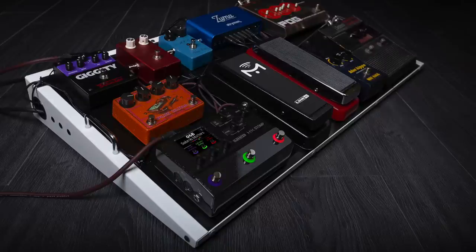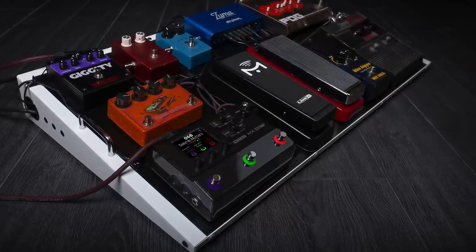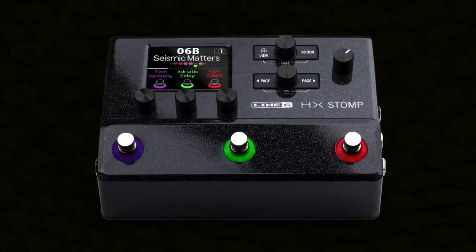Imagine if you could do both. Imagine if something was small enough and compact enough to sit on your pedal board providing extra effects, but also had enough processing power to be your entire guitar tone direct to the PA. Something so small you could literally stick it in the pocket of your gig bag and head to the gig. Now you can with HX Stomp.